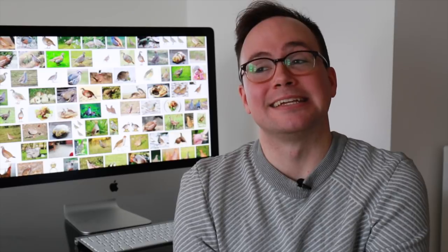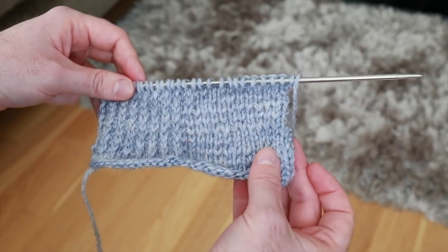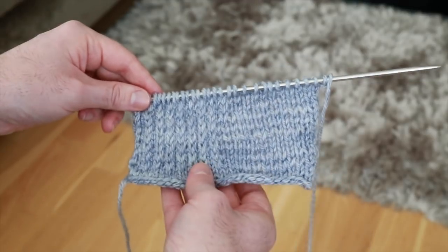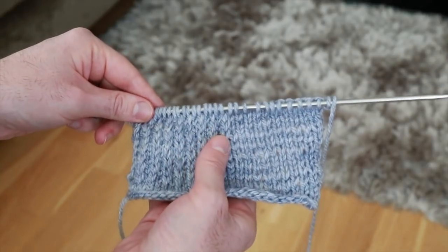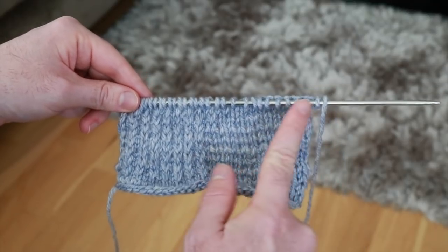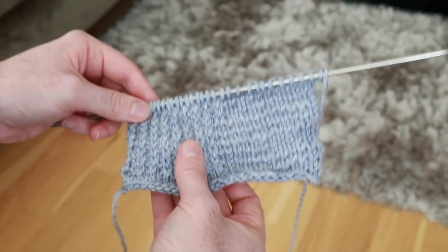In this video I'm going to be showing you how to knit the eye of partridge stitch. Here's my little sample, split in half. The first half is just normal stockinette stitch, and the second half is the eye of partridge stitch, so you can see the difference. There is not a huge difference — the main thing is that the eye of partridge stitch creates a thicker fabric. It almost looks like a one-by-one ribbed stitch, but it's not. It's kind of like a stockinette stitch on steroids.